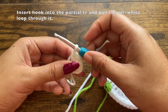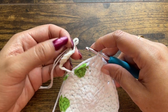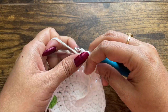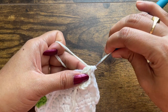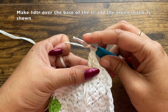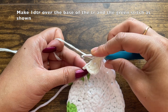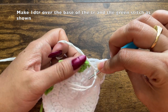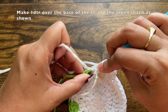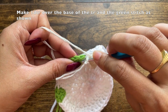To attach the front part to the coaster, insert your hook into the two partial treble crochet stitches and pull this loop of the front part of the flower through both loops of the coaster. Now make one double treble crochet: yarn over three times. When inserting the hook into the green stitch, also insert it through the base of the last treble crochet of the front part of the flower — this ensures the front part gets attached to the coaster. Insert through the base of the treble crochet and through the green stitch, making sure the carryover yarn is held behind.